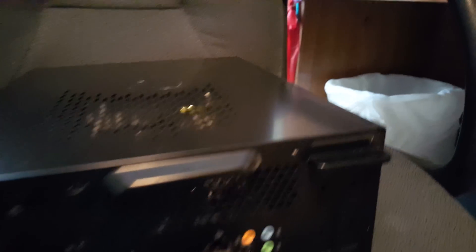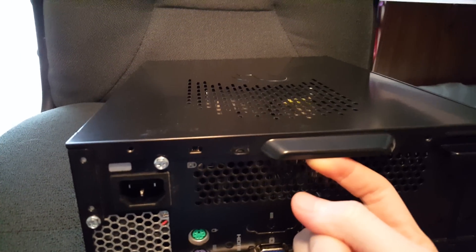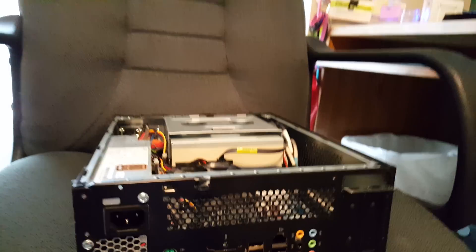And if you want to put it back together, set these aside and remember where they were. Now use this little handle here to just pull on the side panel and pull it off. Set it out of the way.